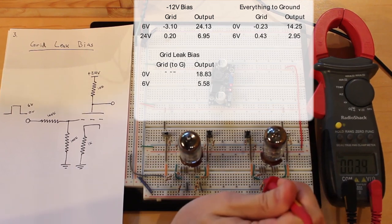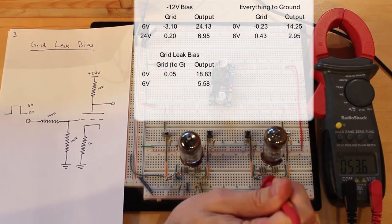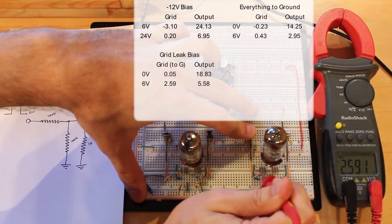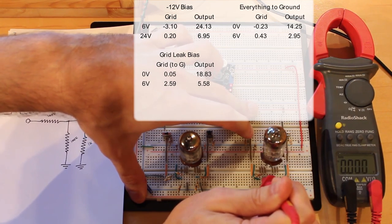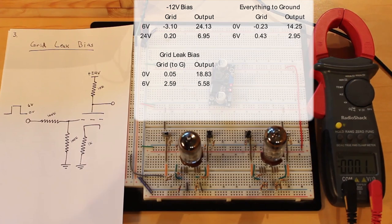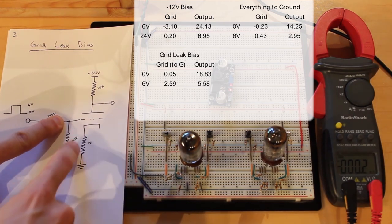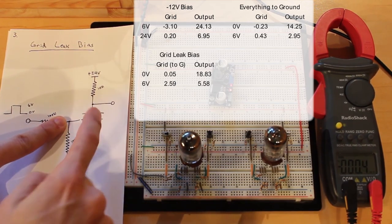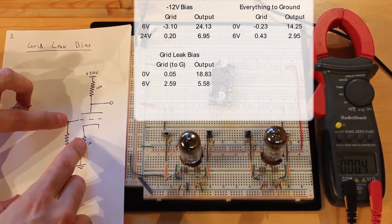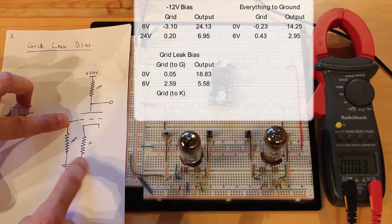Let's look at what's happening on the grid. We have 53 millivolts on the grid with no input. Pushing the button to logic high gives us 2.59 volts — that's actually a pretty high voltage for the grid, which we don't really want. So we're seeing 50 millivolts to 2.6 volts, but we're measuring the grid with respect to ground. The grid only cares about what's happening at the cathode, so we really need to measure the grid voltage with respect to the cathode, since there's a 1K resistor between cathode and ground.